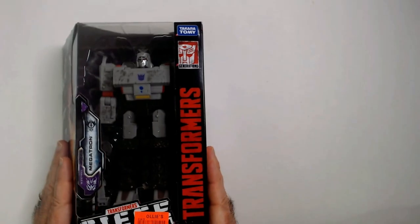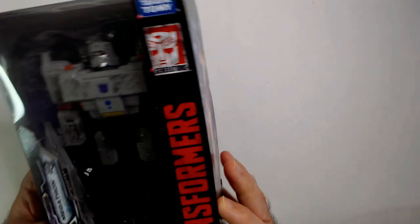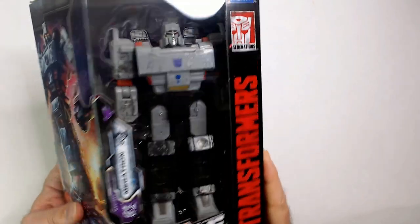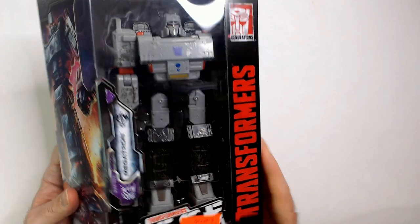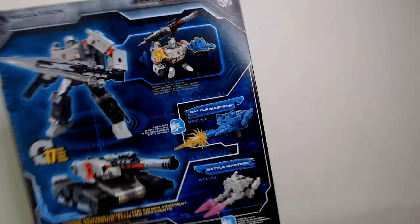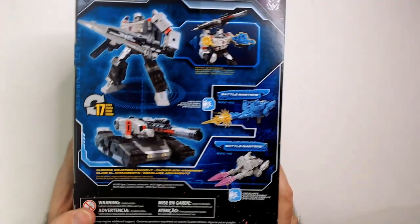Welcome back to RR. We have a Transformers Siege, War of Cybertron Megatron here. I got it from Ollie's a while back, quite a while back, for $20, which is kind of on my top end for me to spend on an action figure.